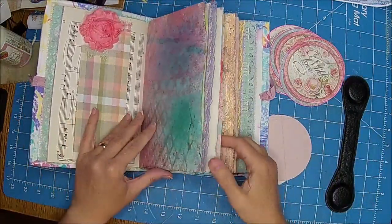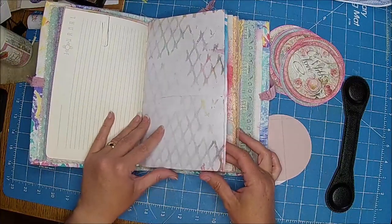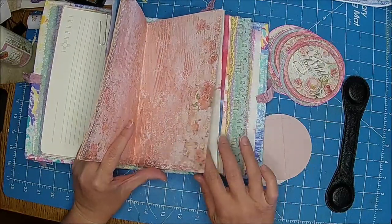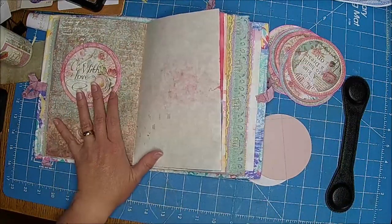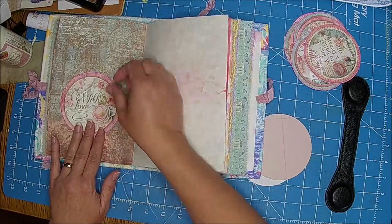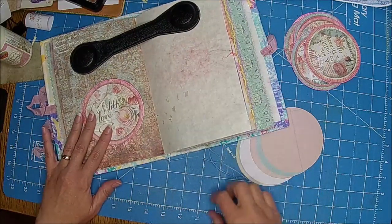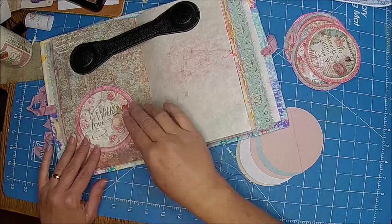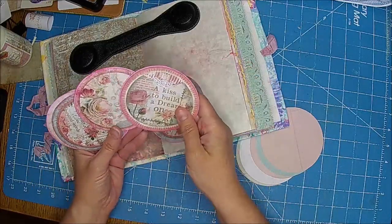I'm going to find a page I want to put this on. That's kind of pretty — I think we'll put two in here because I have plenty. Maybe one that doesn't have a place to write or something. This one's a little bit dark, it would be kind of hard to write on unless you use a really black pen. I want that one — I'm going to pick two.